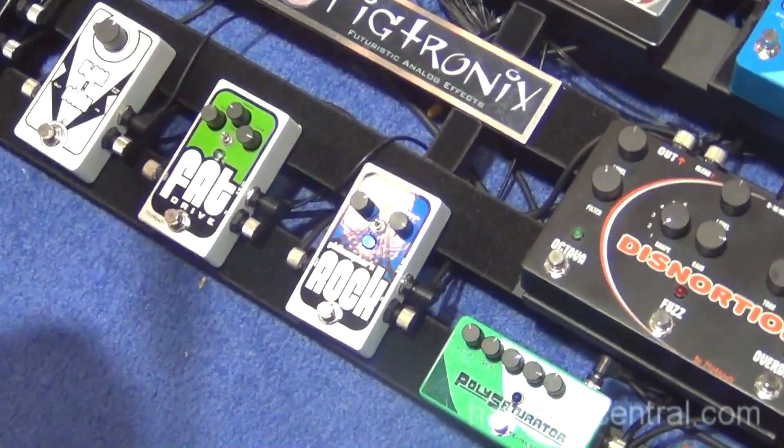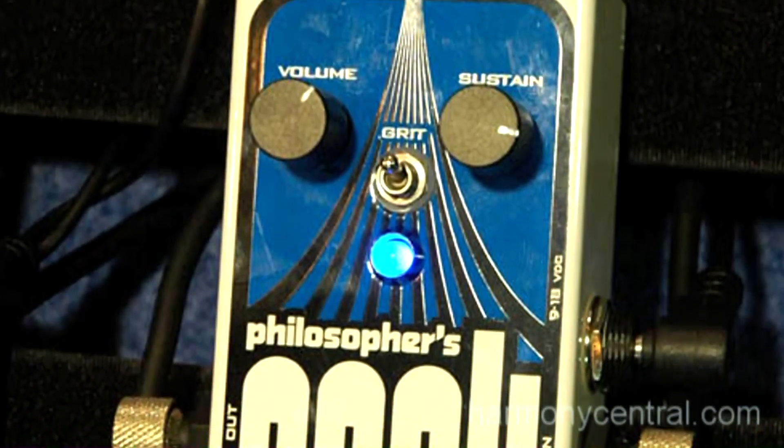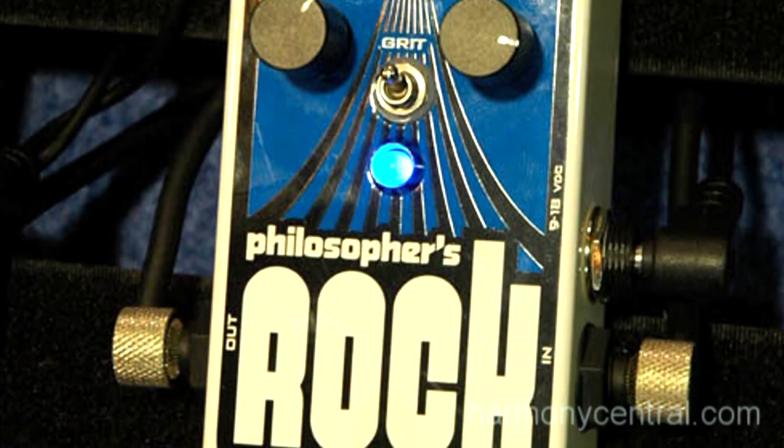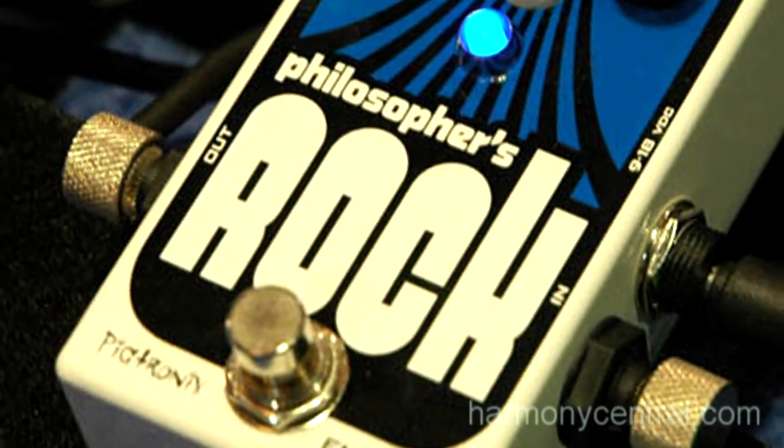For those of you that are familiar with our Philosopher's Tone pedal — infinite clean sustain. Run out, have a bite of lunch. Still going.